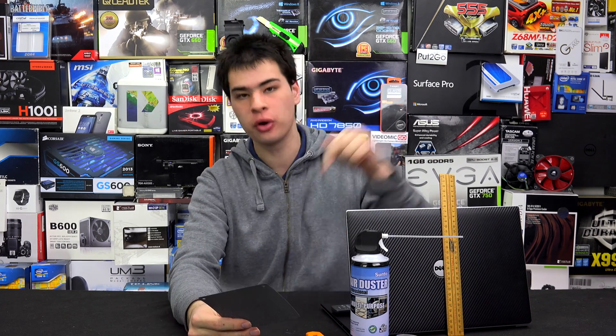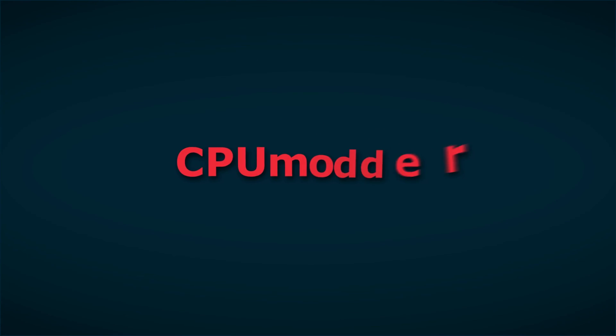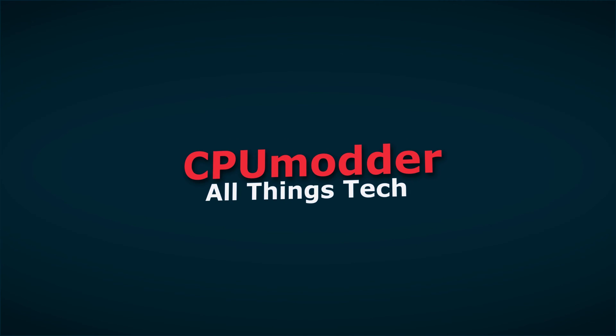On today's video, we're going to show you how to make a DIY fan filter for your laptop. Hey guys, CPModdy here, back with another video.